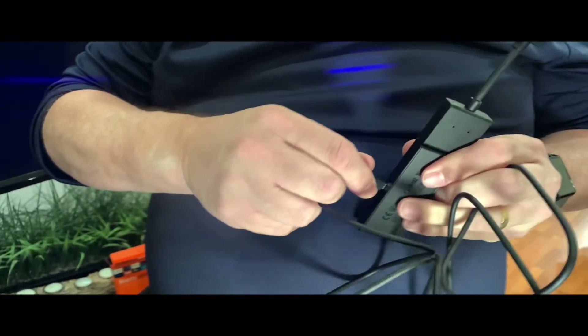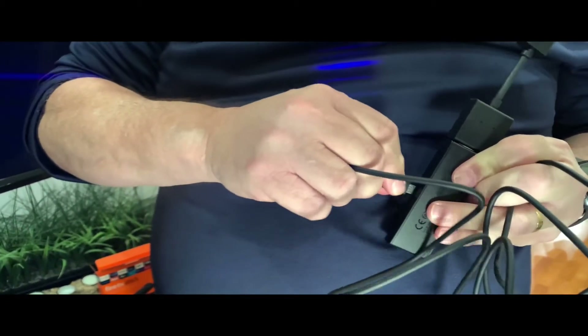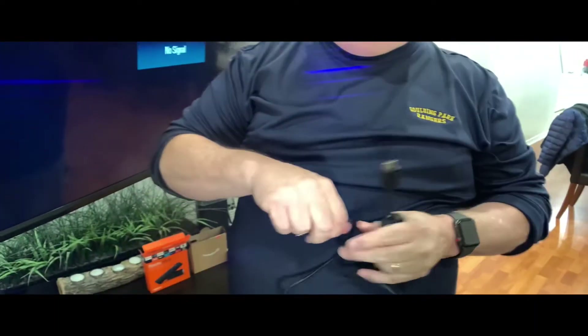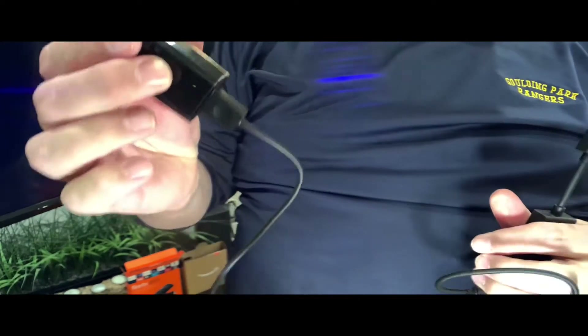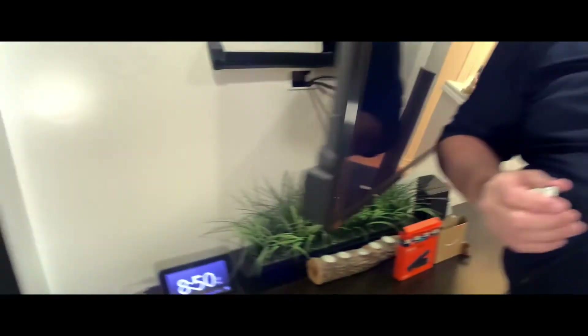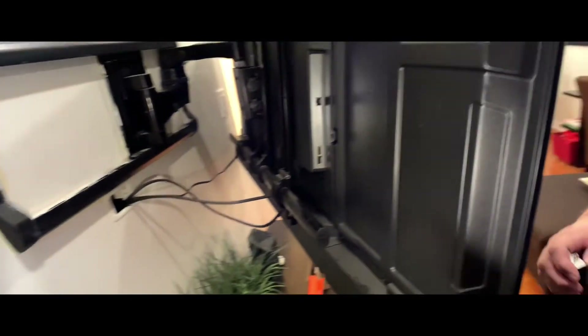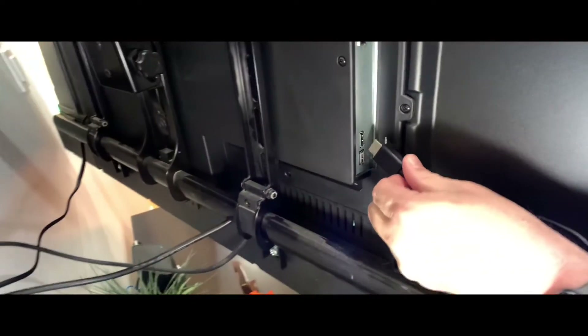It clicks right in there. And also the other end, just like your phone adapter, into the wall outlet. Next, you want to plug this into your television — once again, into your HDMI input.